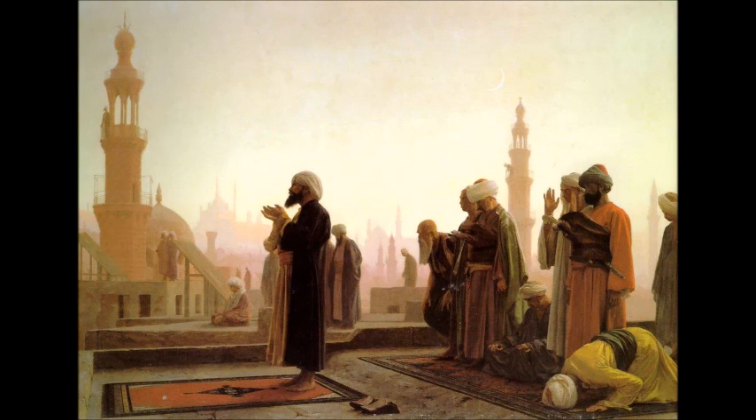Bismillah ar-Rahman ar-Rahim. I'm going to go over the sujud al-sahu more quickly because I realized that I went into too much detail. It got too complicated, so I'm going to make it really simple so that people don't get overwhelmed trying to work out what's going on in their prayer.